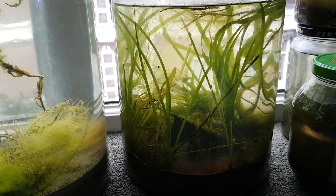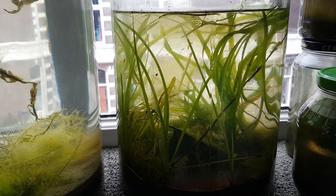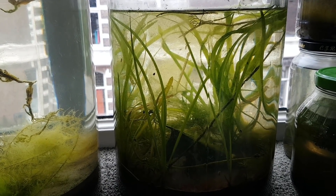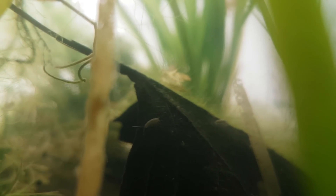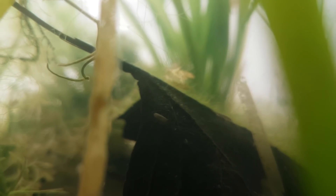Welcome to the five-month update on the huge spring ecosphere. Quite some things have happened since the last update, which was only one month ago. There are a lot, and I do mean a lot, of isopod babies. You can see two of them right here on the leaf. I would say there are more in here than ever before, so they must be reproducing a lot.